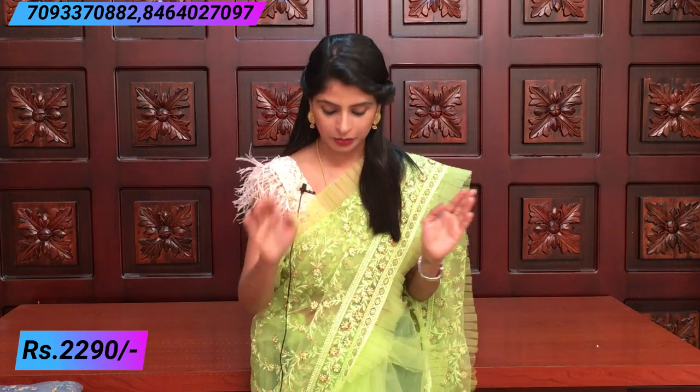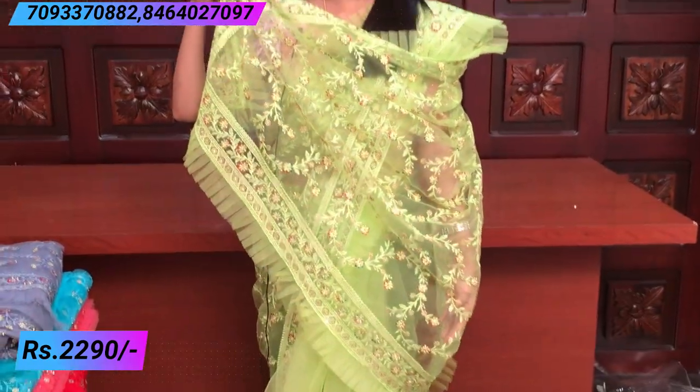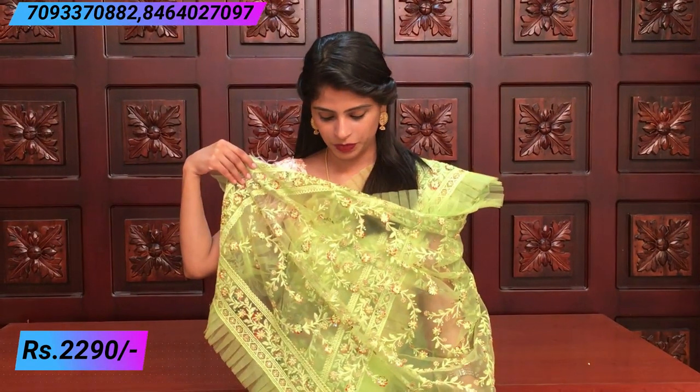We have a nice thread work — thread work with flowers and creeper style. It is completely spread all over the fabric. The shoulder part is spread all over as well. It is completely thread work.